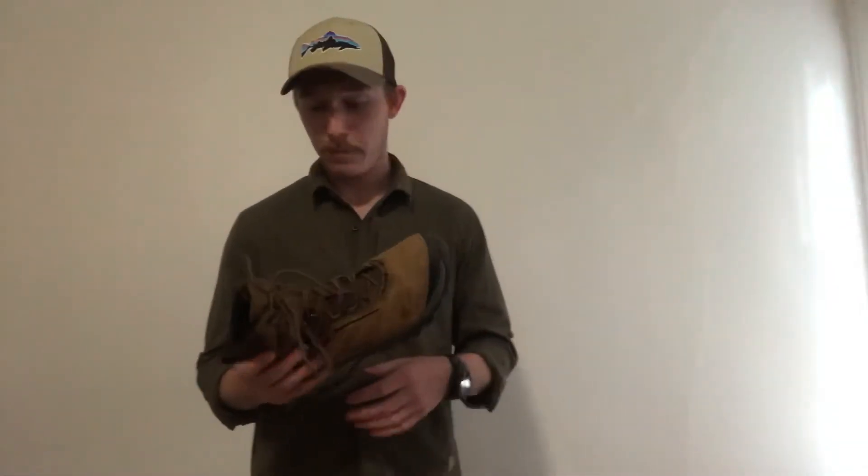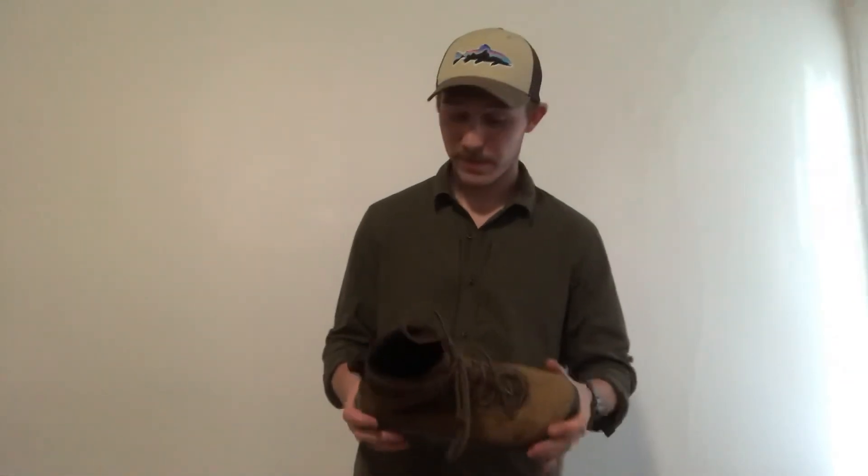Talking about support — specifically ankle support. I do backpack a lot and carry a lot of weight when wearing these. I haven't had any issues. I lace my ankles pretty tight from about mid-boot up and re-tighten throughout the day — tight enough to keep my ankle in place without cutting off circulation. I've made it through a couple of scenarios where I probably should have rolled an ankle. Didn't happen with these.